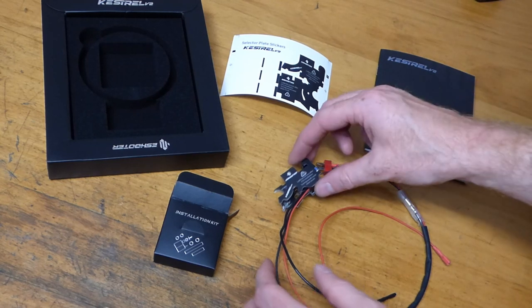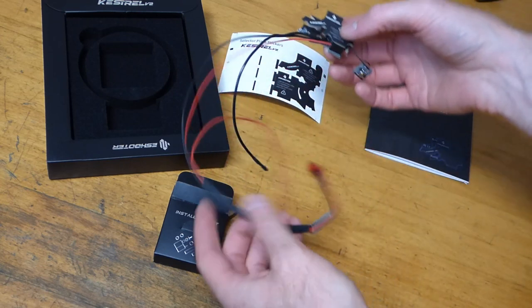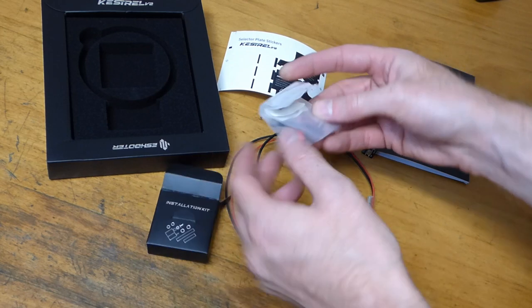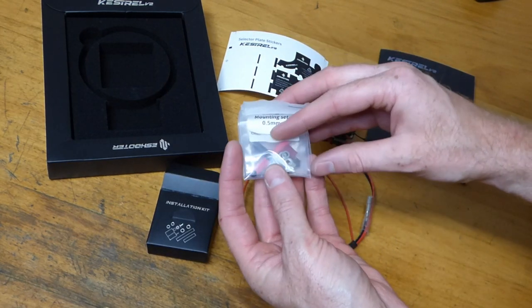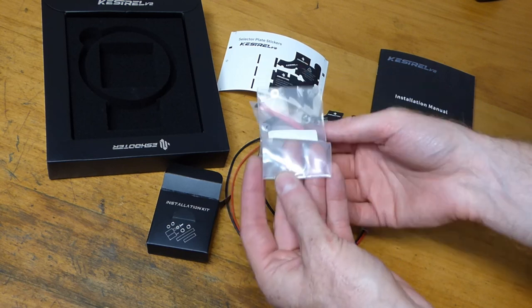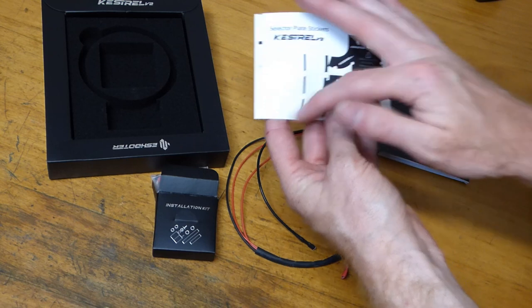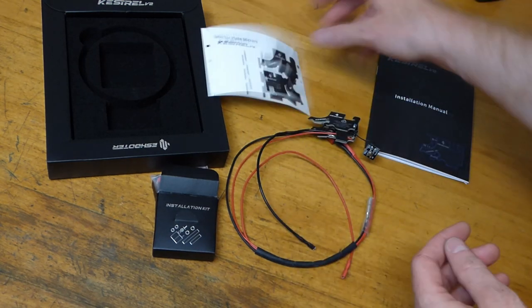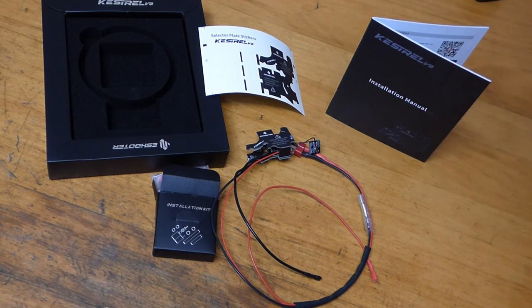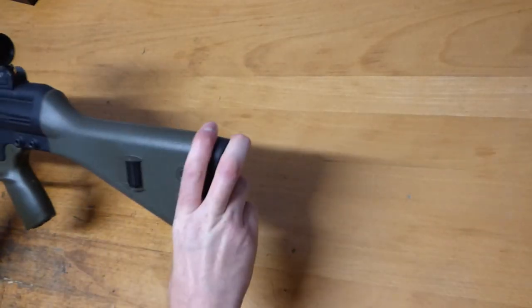In the box we've got the MOSFET itself, the replacement trigger system with wiring, and an installation kit with mounting shims, Dean's connectors, heat shrink, etc. There are also stickers — the white ones go on the selector plate and work with the optical sensors — and of course the all-important manual.